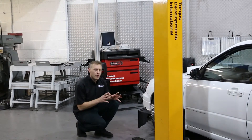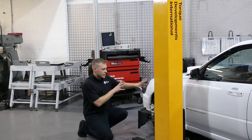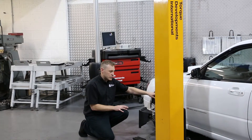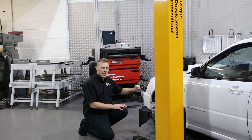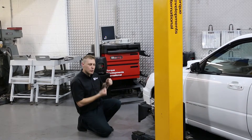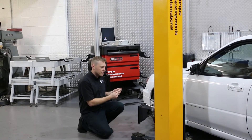We'll also know critical performance data for the suspension geometry. We'll know the camber of the wheels — whether the top of the wheel is leaning in towards the chassis with negative camber, or leaning out away from the chassis with positive camber.